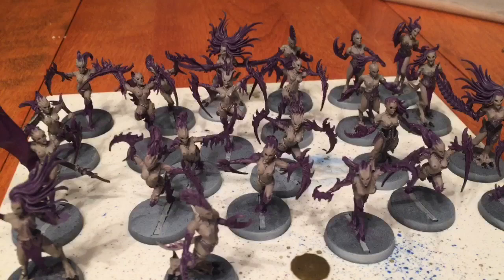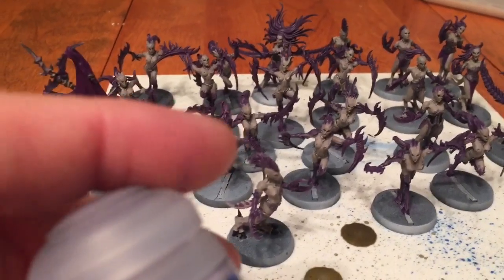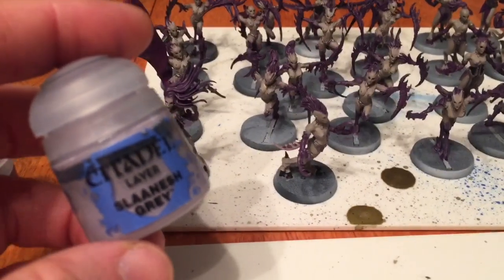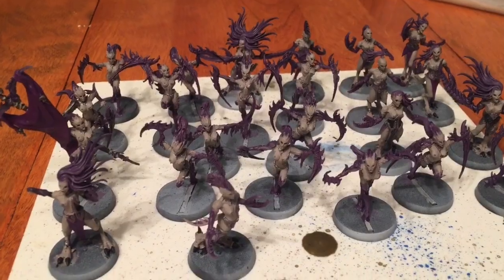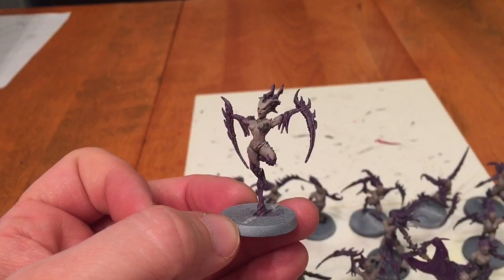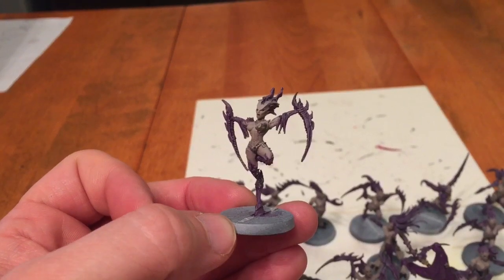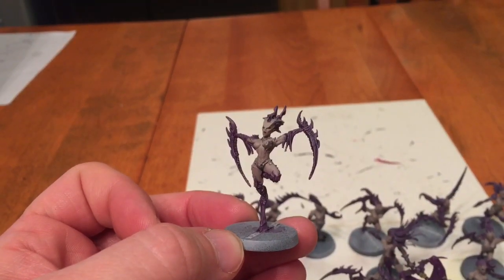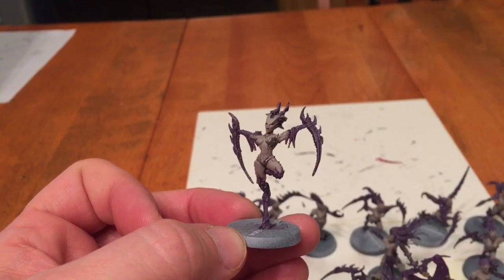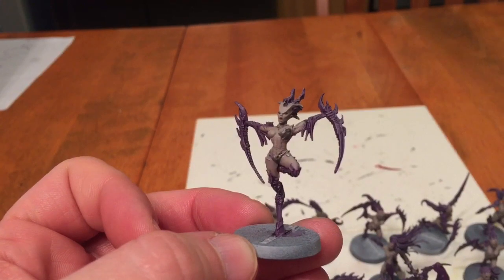As one of the last steps, we're going to add a dry brush of Slaanesh gray over all of the hair, claws, and things like that. The dry brush is done, and I also took the opportunity to put a touch of Karsberg Crimson shade in for the mouths, which really cleaned that up a bit.